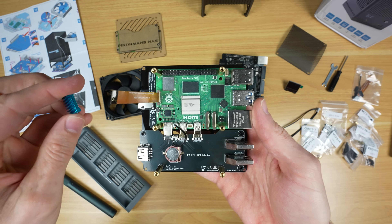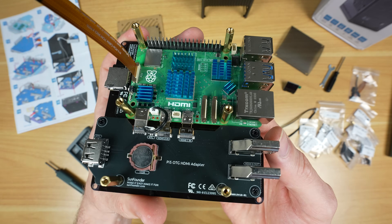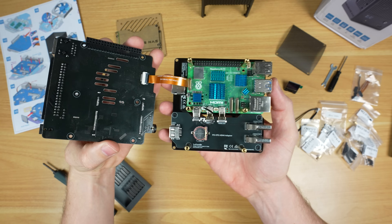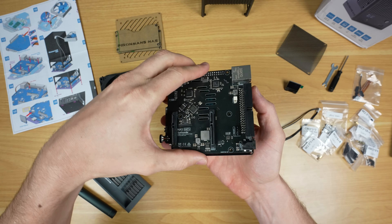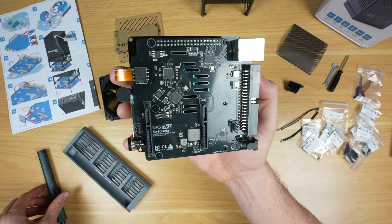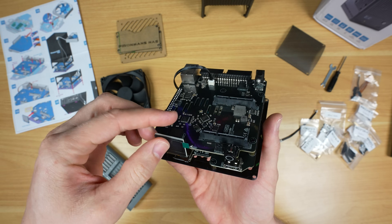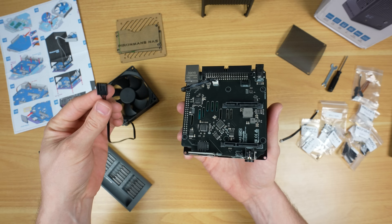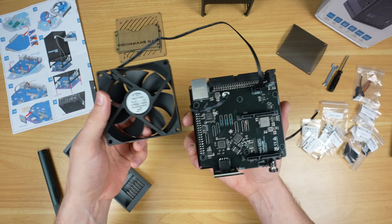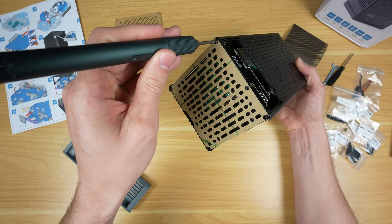Then we install the five heatsinks on the Pi's heat-generating components. The CPU heatsink looks like it's a little on the small side, but we'll see how it performs later on in stress testing. Next the main SATA and control hat goes onto the Pi, also held in place with some screws. The OLED display neatly plugs into the four-pin socket on the board. Before installing the base in the housing, we need to also plug in the fan. The whole Pi assembly is then mounted onto the bottom of the aluminium housing and held in place with four screws.